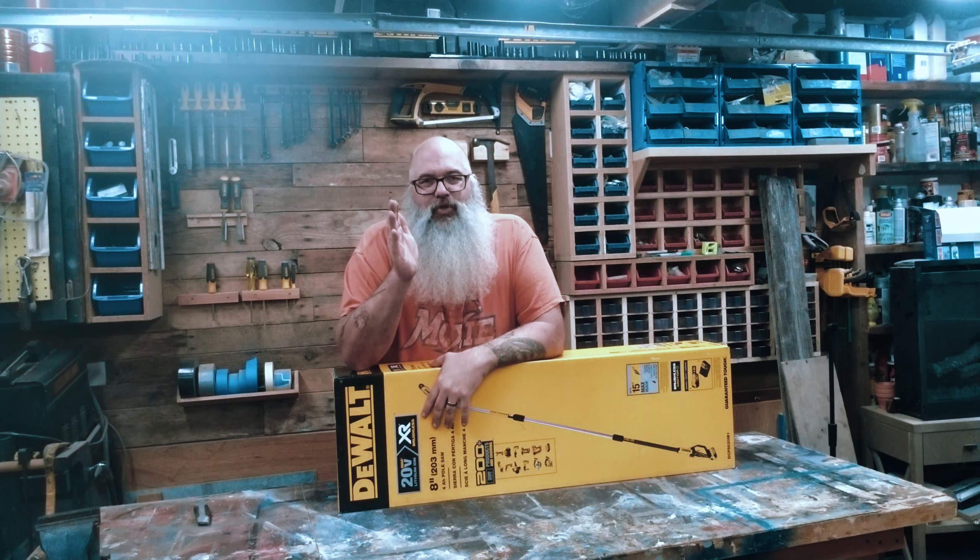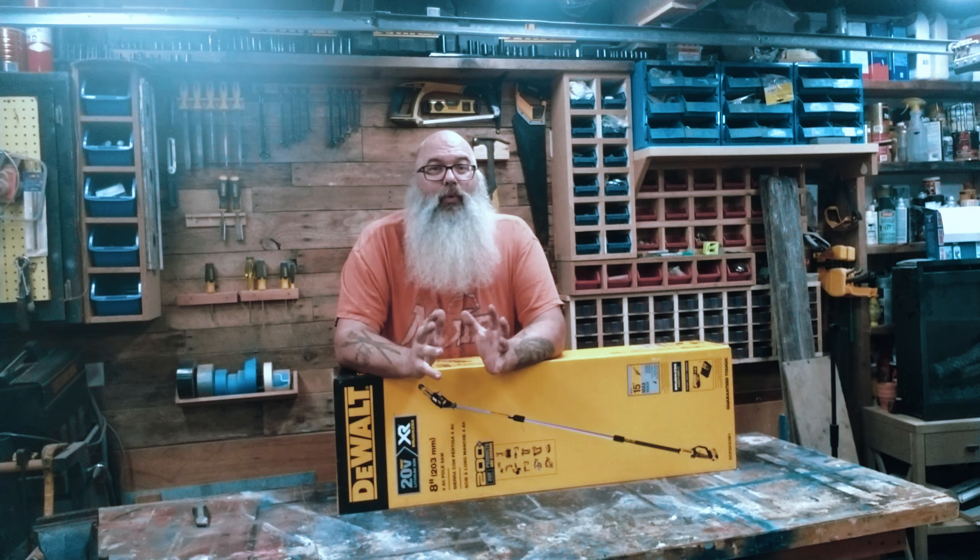Hey, what's up everybody? It's Gary the Bearded Woodworker here again with another unboxing video.